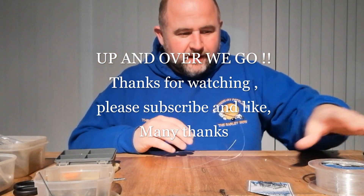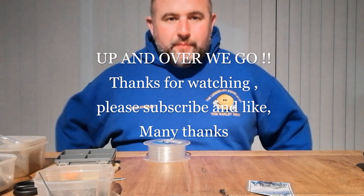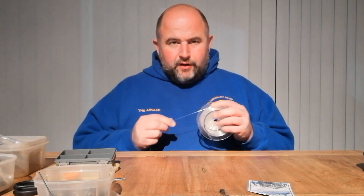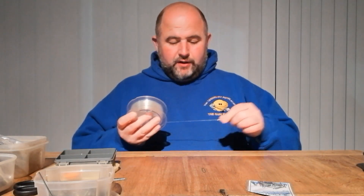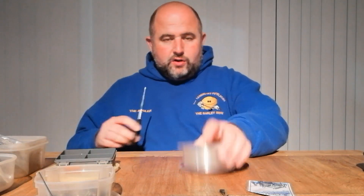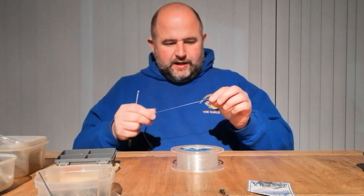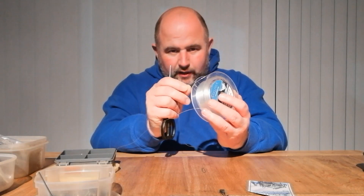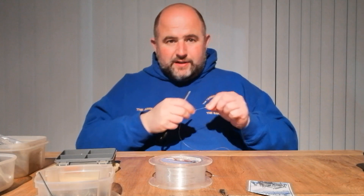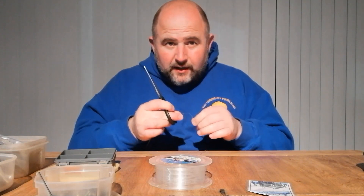Hi there, Andy again. Thanks ever so much for liking, subscribing, and tuning in. Hope everybody's feeling well. I'm going to show you an up-and-over pulley panel rig. One thing I noticed is that when you sometimes hook the line in the cut in the plastic, it damages the line, so always trim that off.